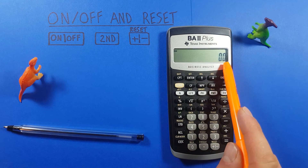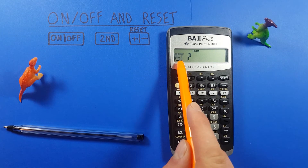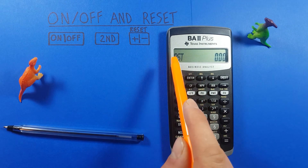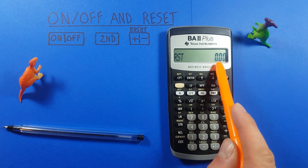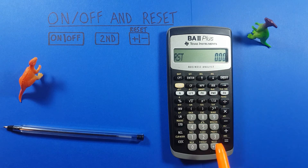Notice I currently have one decimal place showing. When I reset, it'll ask "reset?" with a question mark. If we want to confirm, we press enter and the calculator will be reset. That question mark disappears and you'll notice I'm back to two decimal places, which is the factory standard setting. We can now use the calculator and we're back to factory standard settings.